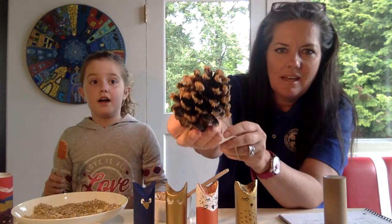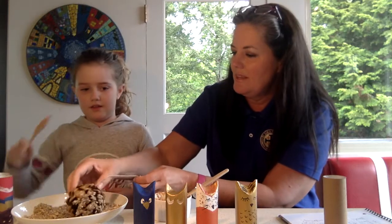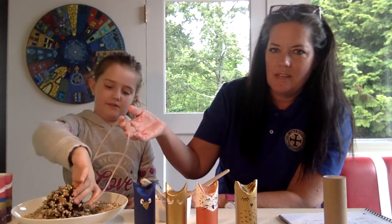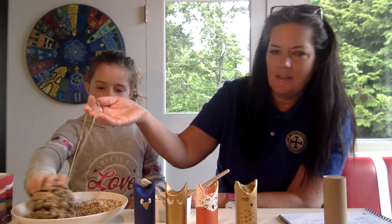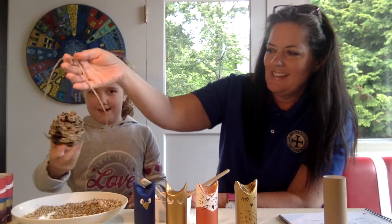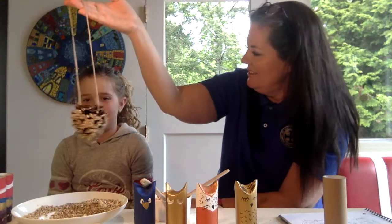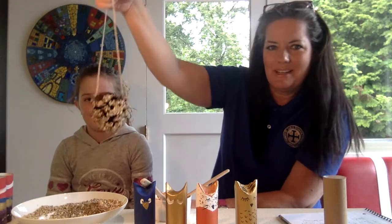We've got peanut butter all over the tips of the pine cone, so go ahead and roll it all the way around in the bird seed. I found with this one it was easier to tie the string to the pine cone before we actually rolled it, because it got a little messy when we tried to do it after. Then it just hangs just like this from a branch. It looks kind of like a snowball in the camera — I think the birds are going to be pretty excited about that.